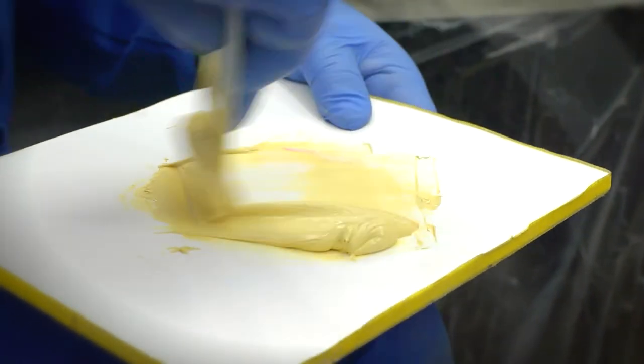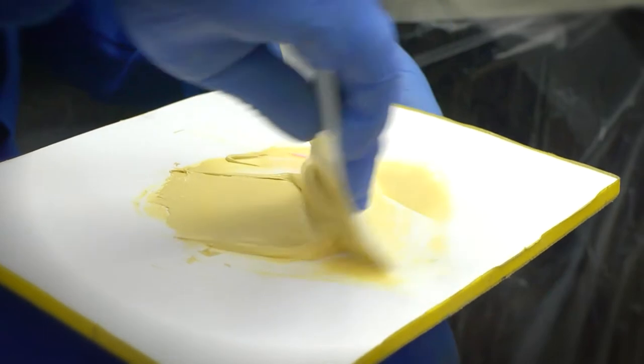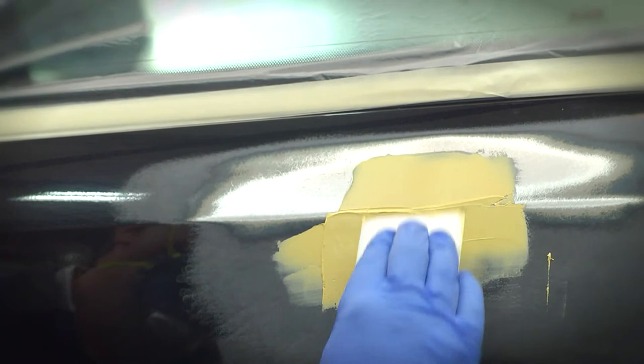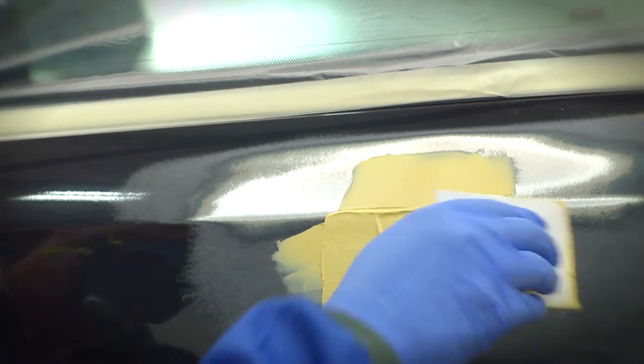Smooth mixing and application will help eliminate or reduce pinholes. Apply the filler to the panel, being careful to keep the filler within the bare metal area.